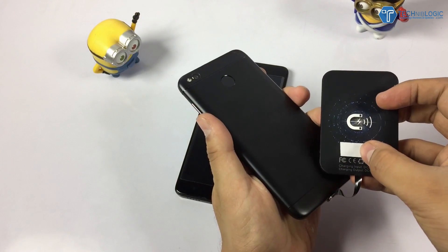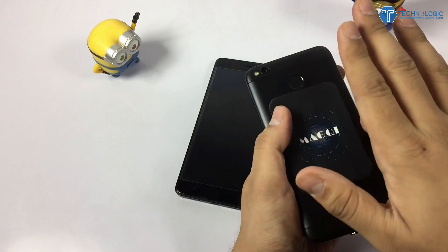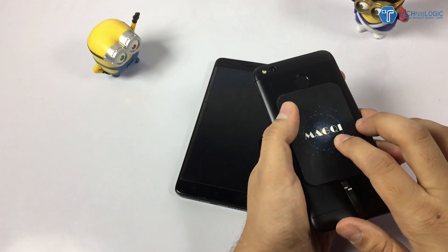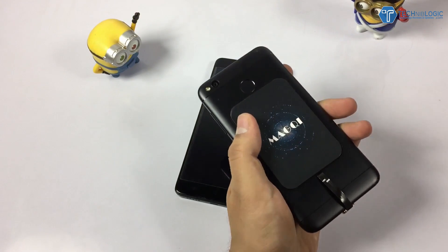You can stick it using a double-sided tape or you can use a case also. I'm not having a case right now and I'm not going to paste it with double-sided tape either. Let's try to charge it wirelessly.